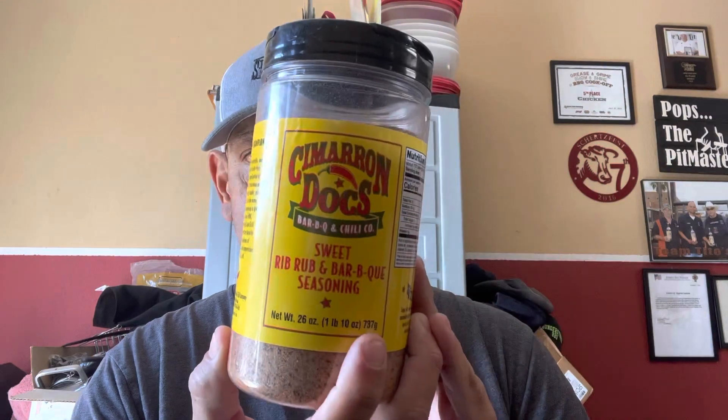So again — the Texas Best Rib Rub from Heaven Made Products, the Smiling Swine Rib Rub, Suckle Busters Hog Waller, Blues Hog Sweet and Savory, and the Cimarron Doc's Sweet Rib Rub. These are five rubs that I like to use at home and some of them in competitions.